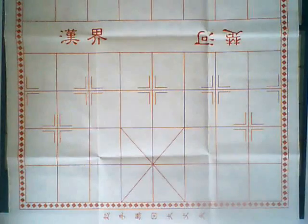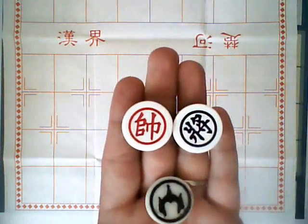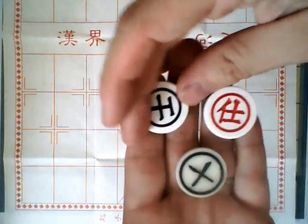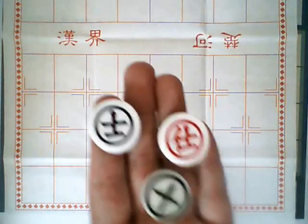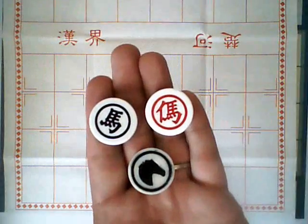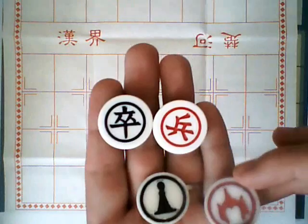Each piece is ranked, and that rank determines the pieces that it can eat. The king is the highest ranked piece and can eat any other piece on the board, with the exception of the pawn — its one weakness. The guard can eat another guard or any other piece on the board, so basically anything except for the king. The elephant can eat another elephant and anything lower. The cart can eat another cart or lower. Next is the horse — horse or lower. Then the pawn, which can only eat the king.